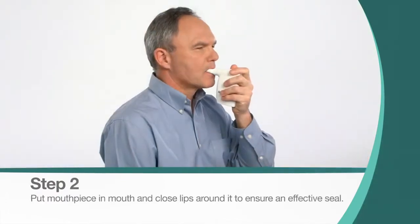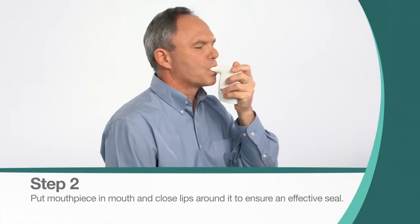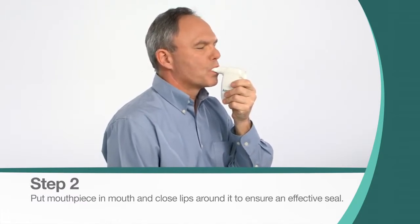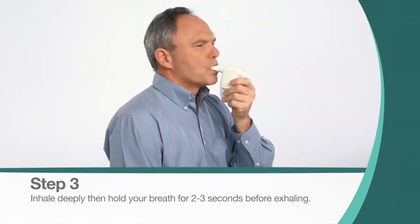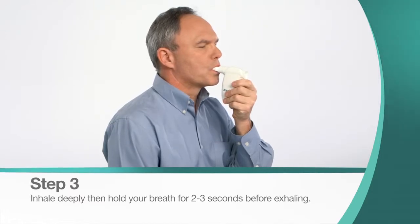Put the mouthpiece in your mouth, closing your lips around it, forming a good seal. Make sure your hand does not block the exhalation path on the back of the device. With your lips still sealed around the mouthpiece, inhale deeply. Then hold your breath for 2 to 3 seconds before exhaling actively, but not forcefully, through the device.